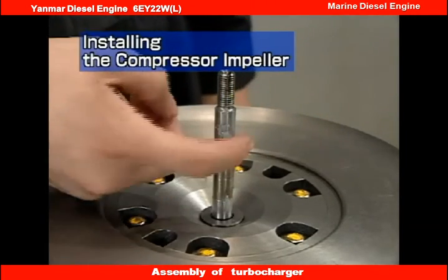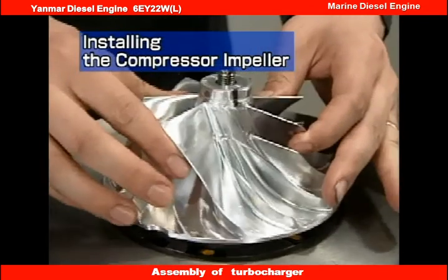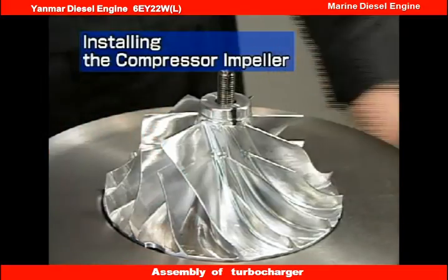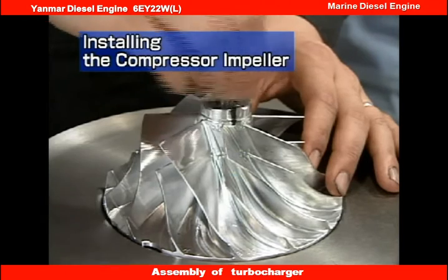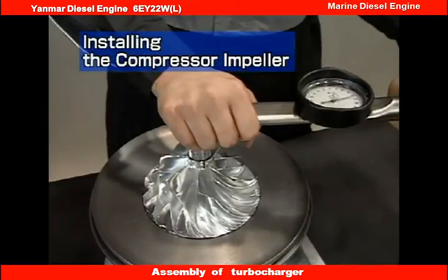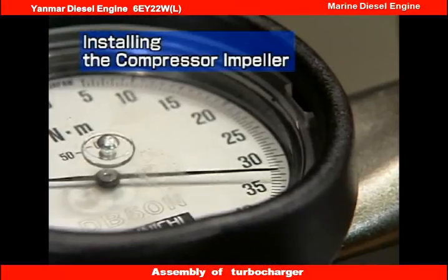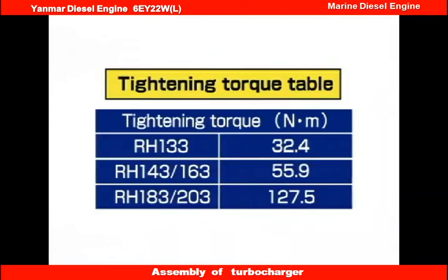Apply grease to the rotor shaft. Match the impeller with the alignment mark and insert the impeller into the turbine rotor. Install the shaft end nut with a torque wrench. The nut has a left-hand thread, so turn it counter-clockwise. The tightening torque is 32.4 Nm. Check that the installation position basically corresponds to the line marked during disassembly. If there is a large difference, you will have to reassemble it again.